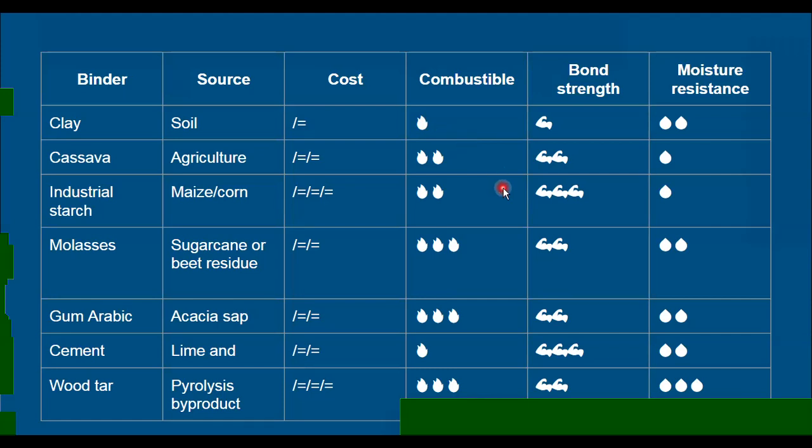Cassava and industrial starch are both starches — carbohydrates made of carbons, oxygens, and hydrogens. They convert into sugars like glucose when heated, and those are combustible. Cassava may also have some inorganic mineral content from growing, so it'll produce a little bit of ash — not all of it will burn away. But the core starch component, which is even more concentrated in industrial starch, will burn.